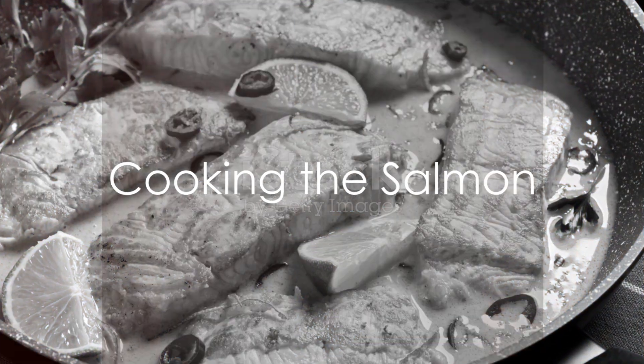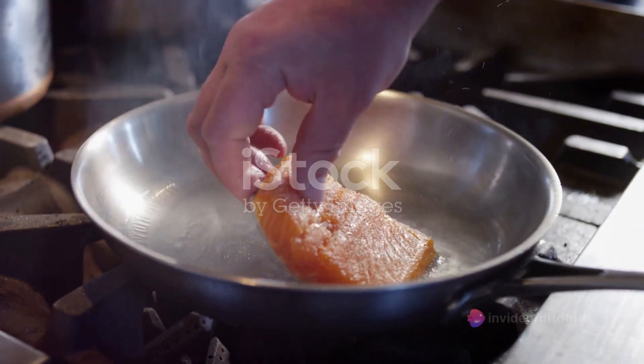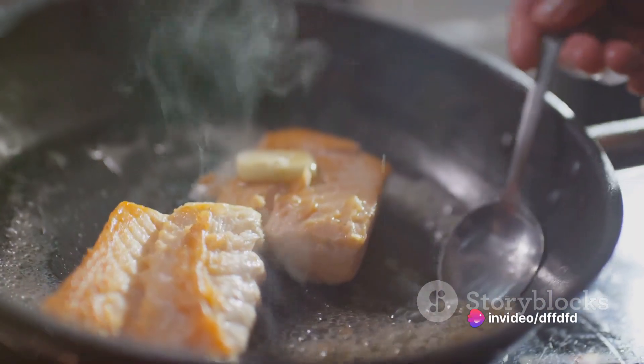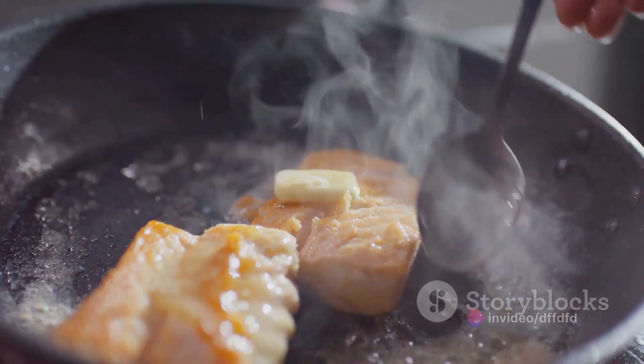Now it's time to cook the salmon. Heat a tablespoon of coconut oil in a pan over medium heat. Once hot, add the marinated salmon fillet. Cook it for about four to five minutes on each side, or until it's perfectly flaky and golden brown.